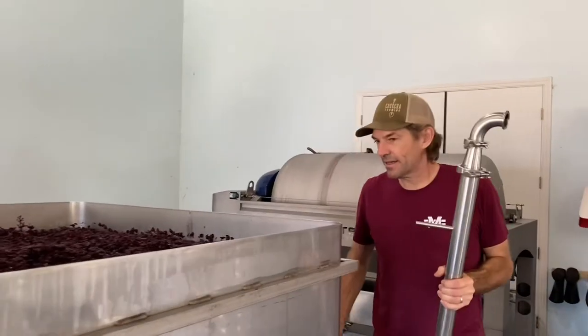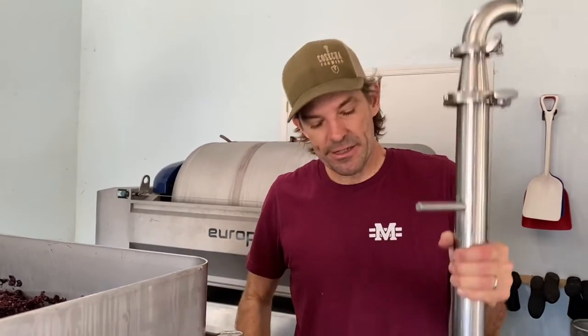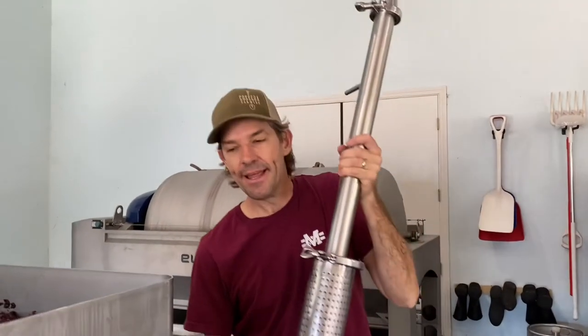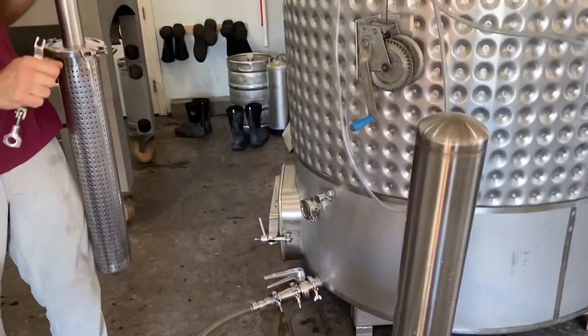We are getting ready to press a very full tank of Presqu'il Syrah from 2021. The first thing we do is put in what we call the bullet, and pump out as much of the free-run juice as we can. It's going to go from this fermenter into this tank. That's the first step.